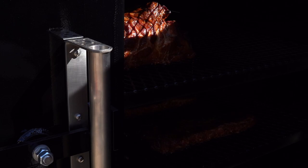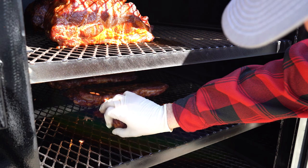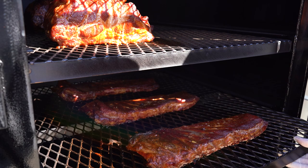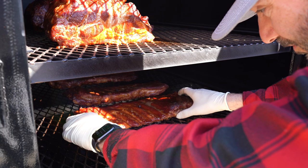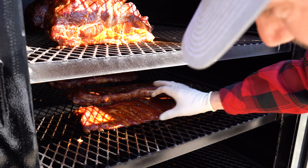I'm going to check our ribs. All I'm doing is checking to see how pliable they are. They've got a nice good flex. I'm going to let them go a little bit longer — I want those bones to be just a little bit looser. This right here would be a good competition-style rib; it's a little bit more firm, but we're going to let it go a little longer. If you can see, it's a really great color — very easy to do.